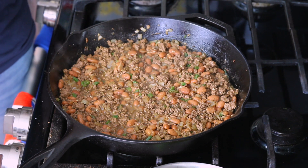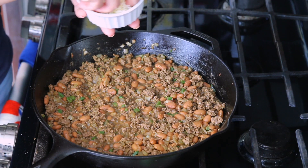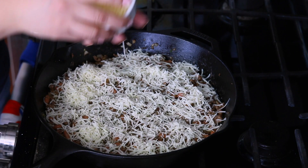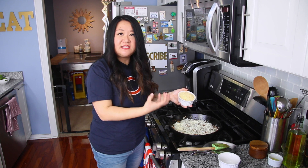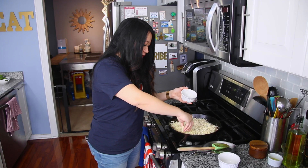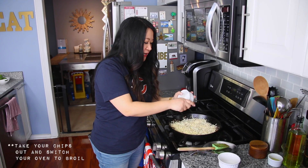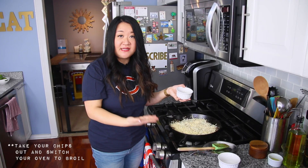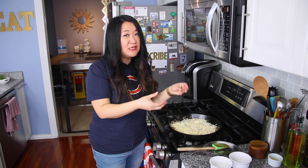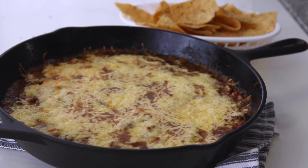Turn the heat off — the heat from the bubbling mixture will start the melting process for the cheese. If you're waiting for guests, just leave it like this and heat it up a little before serving, then add the cheese right when you're about to serve. I have one cup of Monterey Jack and one cup of Chihuahua cheese — kind of like Mexican quesadilla cheese. If you don't have it, use mild cheddar. You can pop this under the broiler since it's already cooked — just keep an eye on it so the cheese doesn't get too hard and crunchy. Once it's melted, it's done; then pull it out, garnish with all those toppings, and serve right away.